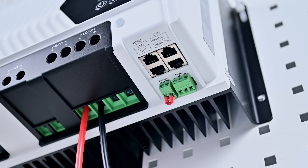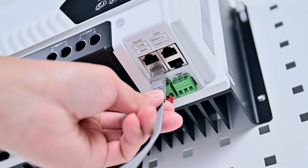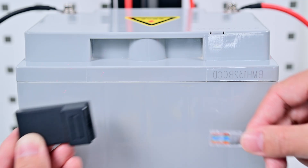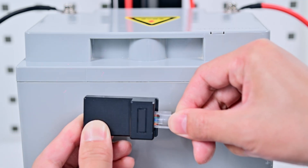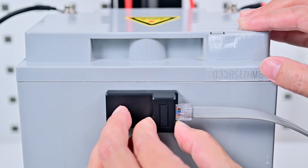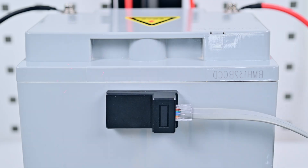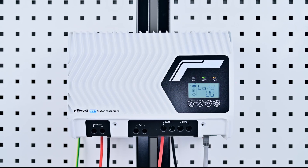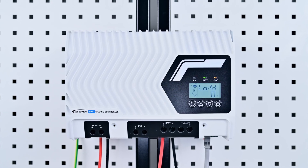Let's get started. First, connect one end of the communication cable to the BMS interface on the controller and the other end to the temperature sensor. Then attach the temperature sensor to the battery using high-temperature double-sided tape. Power on the battery. The remote temperature sensor collects real-time battery temperature data.